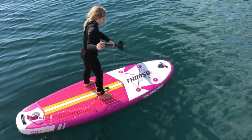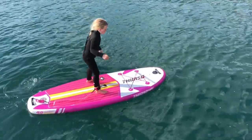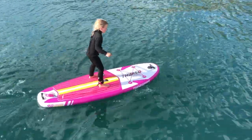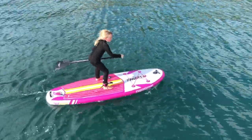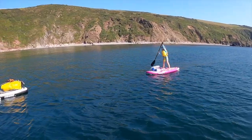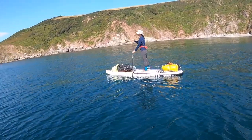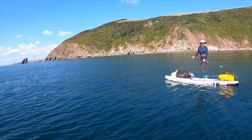There are a lot of kids SUPs on the market right now, and many of you are looking to get one because you'd love to get your kids into paddle boarding. It's great for the whole family, and having the kids along is also great for building their water confidence and just getting out in the outdoors, which is only a good thing.